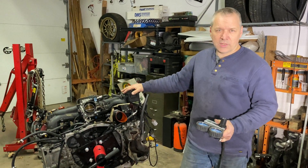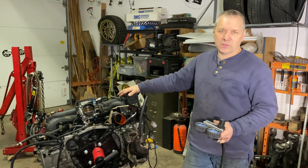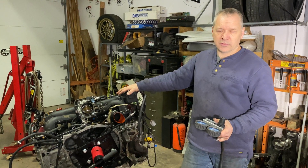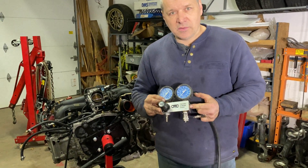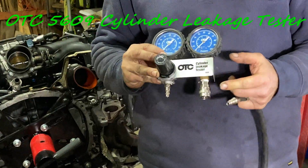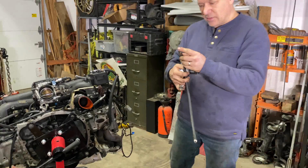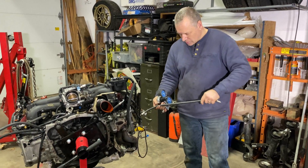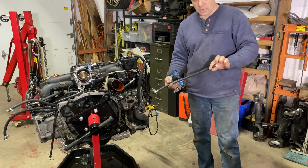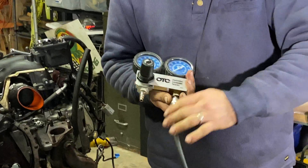Today we're going to do a leak-down test on this engine to see if there is anything wrong with any of the cylinders or the heads. We use this cylinder leakage tester. Here we have a hose that is the same size as a spark plug, the same thread. We're going to plug that into a spark plug hole and connect it here to the leakage tester.